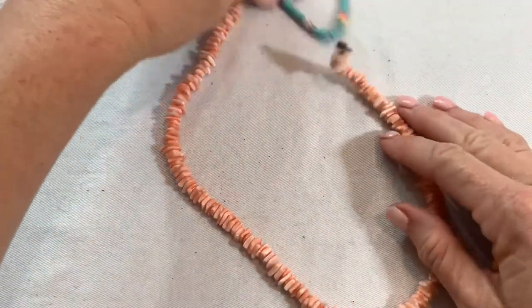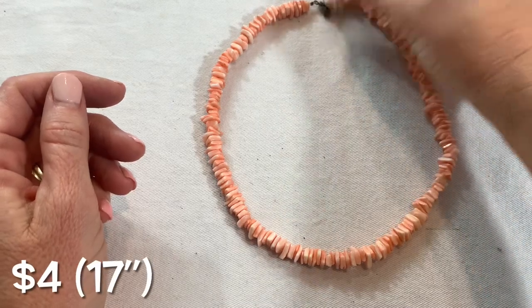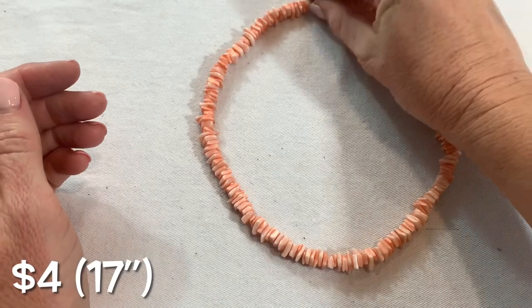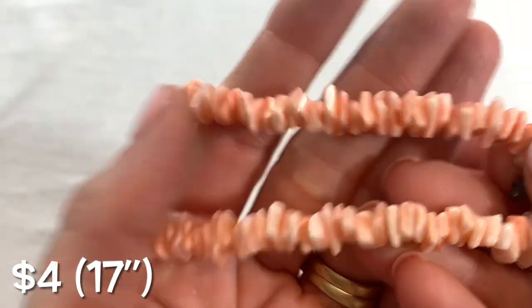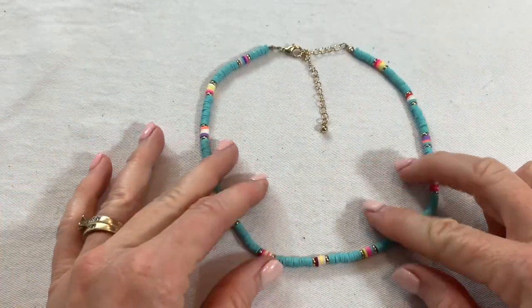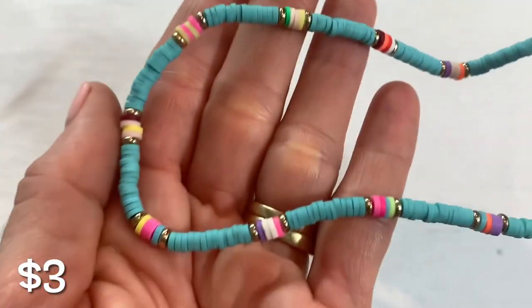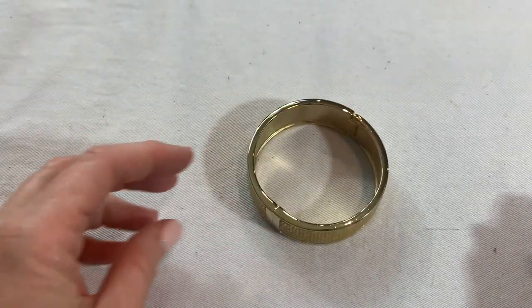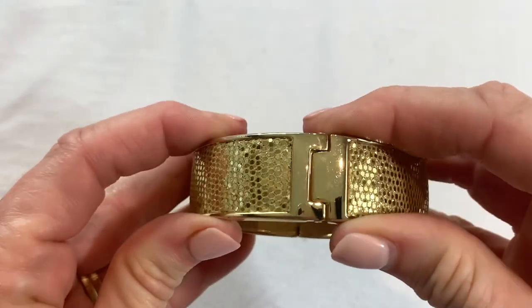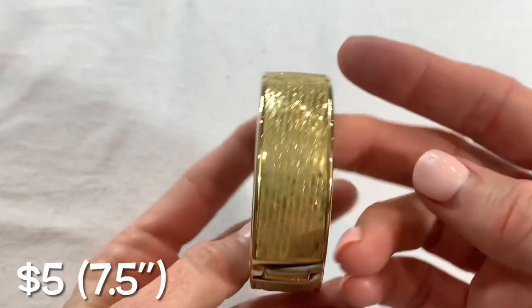I don't wear jewelry a lot when I'm showing boxes because I like to put it on sometimes — not all the time but I like to put the piece on and show you guys what it would look like. So I tend to take off my jewelry before I do my unboxings. We have another shell chip necklace — this one is in a peachy coral color. Very light — maybe for a young girl. Pretty cute colors but it reminds me of a piece that maybe came from Claire's. We also have a gold glitter bracelet with a magnetic closure — no brands, looks to be in really good condition.